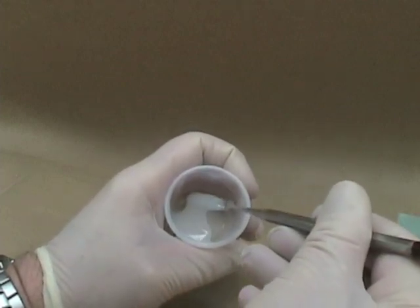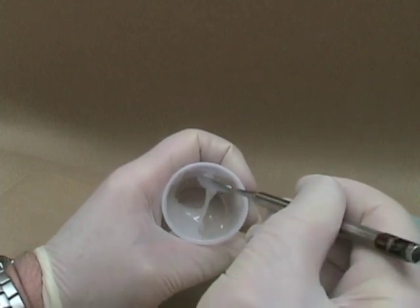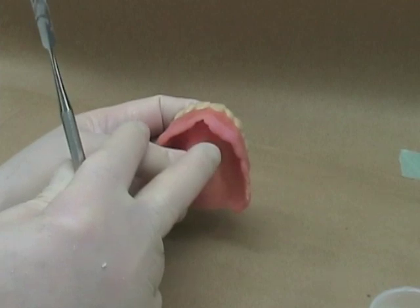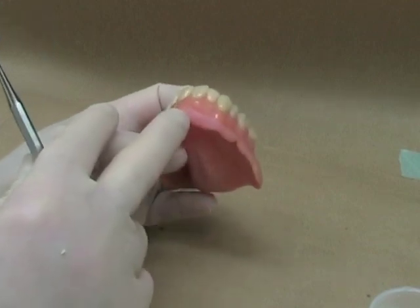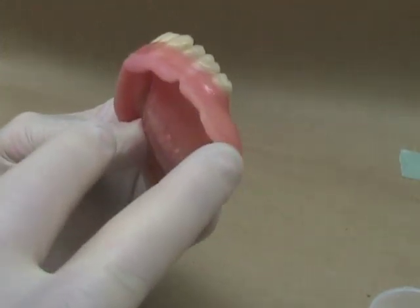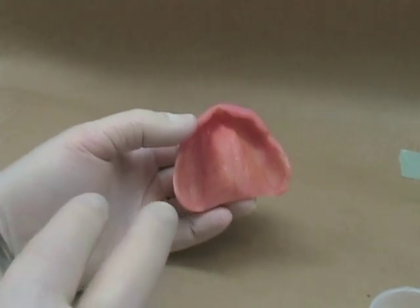When you're finished, you should have a thick mix that's something like liquid honey. Before you add the Lynel to the denture, you should make sure that you've reduced any overextensions, and also that you've removed a little bit of the glossy surface where you want the Lynel to stick to the denture. In this way, it will have less tendency to separate from the denture.